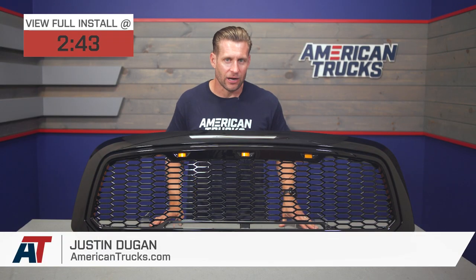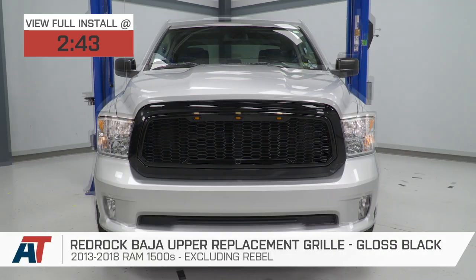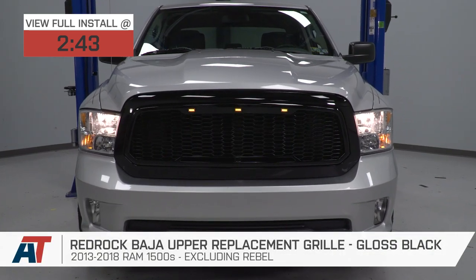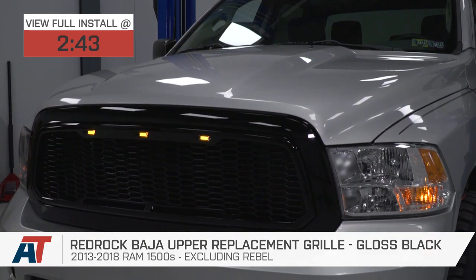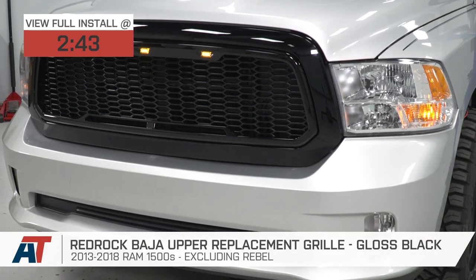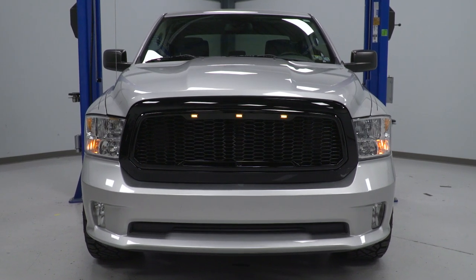The RedRock Black Baja-style upper grille we have here today is currently one of the most popular options available for 2013 through 2018 Ram owners who are looking to change up the front end of the truck and add some signature lighting at the same time. The RedRock combines that injection-molded ABS plastic mesh build with a gloss black finish for right around 250 bucks.